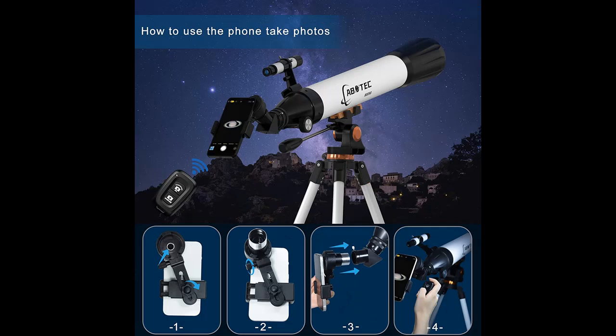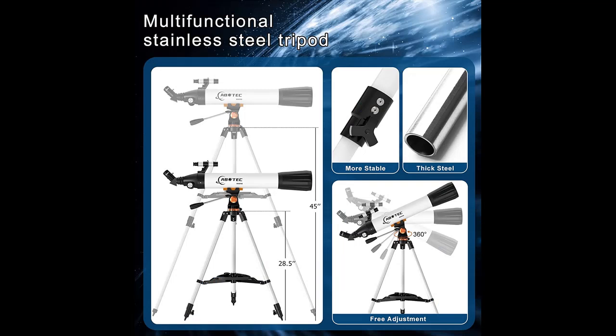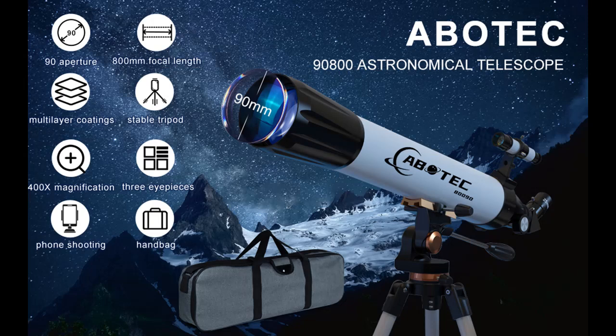The telescope focal length is 800mm, so you can get 32-400x high magnification. This magnification is enough to allow you to see the craters of the Moon, Saturn, and Jupiter. The telescope also has a 5x24 finder scope, and the crosshair lines inside make locating objects easy.